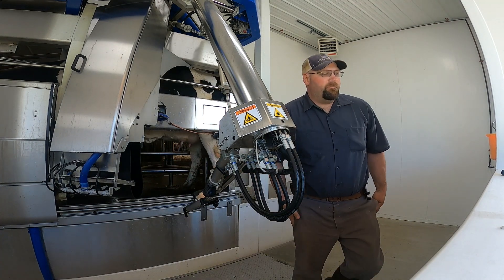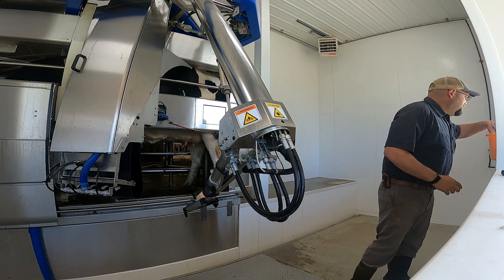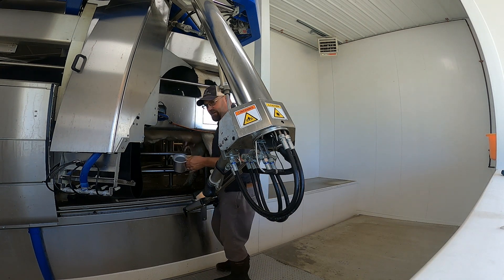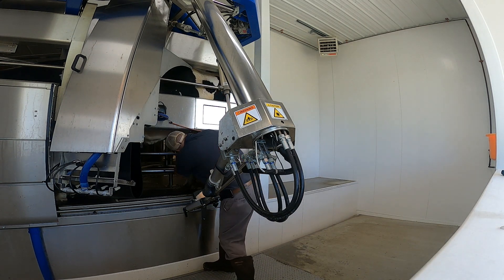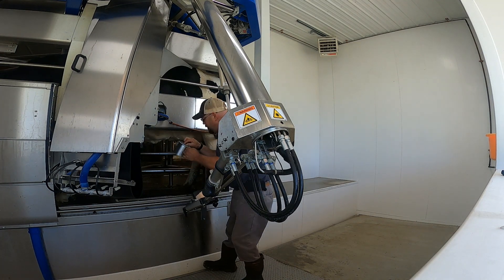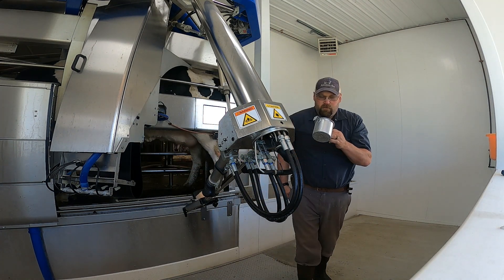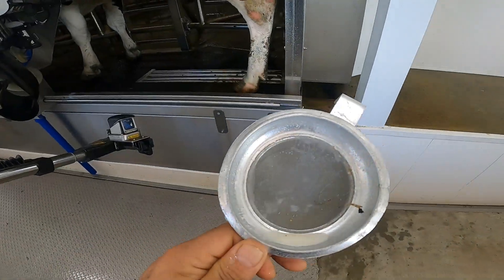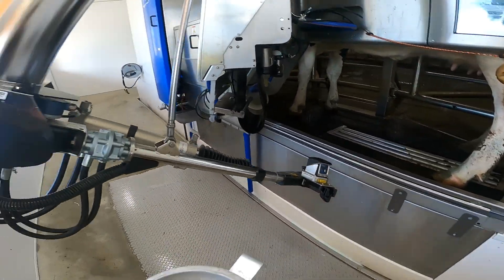The reason why I have it on manual like this is because I want to strip her into a strip cup to see if she still has any mastitis. She had quite a few chunks the other day and I'm not seeing anything now, so we're good there.